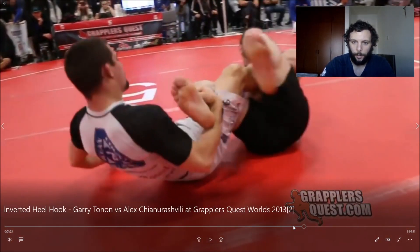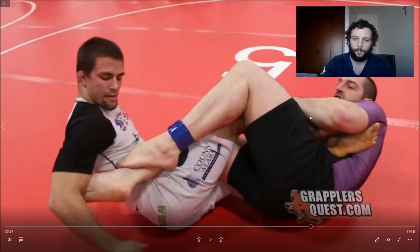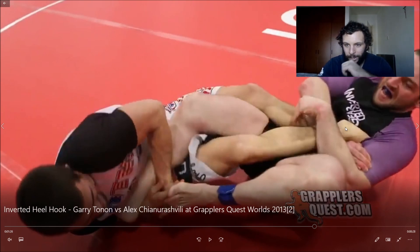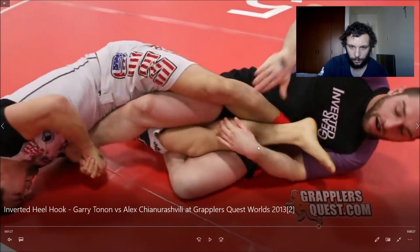Now he's no longer in a far hip ashi — he's in what I call an opposite hip ashi. An opposite hip ashi is basically 50-50 with your legs on the opposite side. His opponent is still looking for what has now turned into an Aoki lock, but it's just not a very strong one. Gary, by contrast, is able to expose his opponent's heel and he gets a super strong finish.